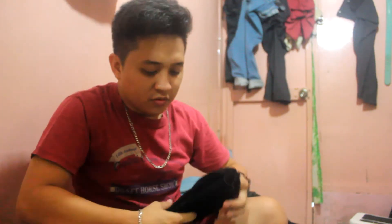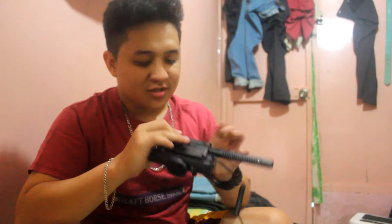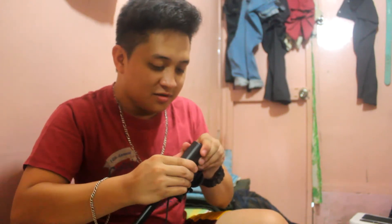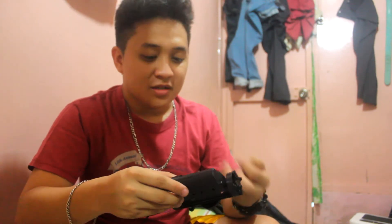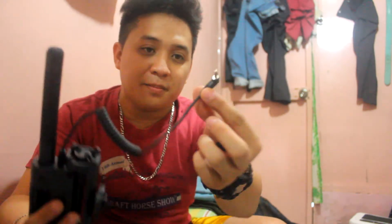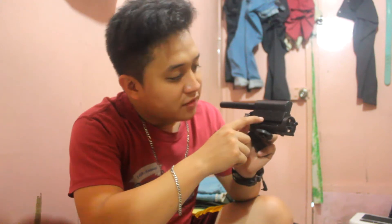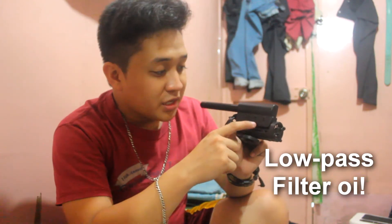The microphone itself. Wow. So here's the microphone itself — it's nice. It has a battery compartment. Whoa, that's hard to open. Oh there you go. It has a battery component and of course a 3.5mm microphone jack.